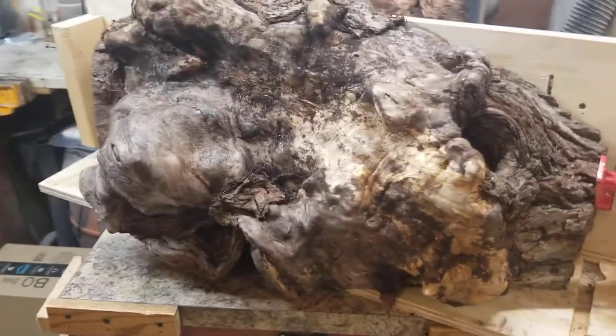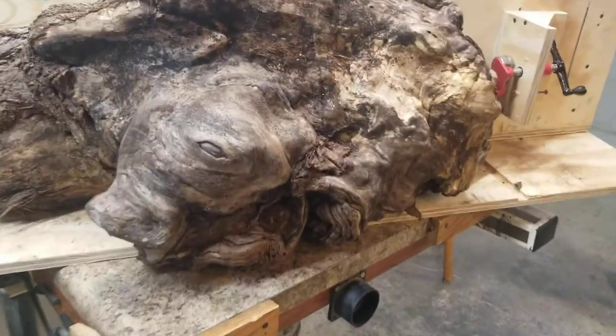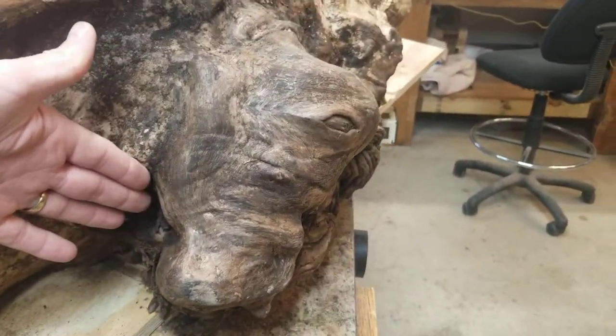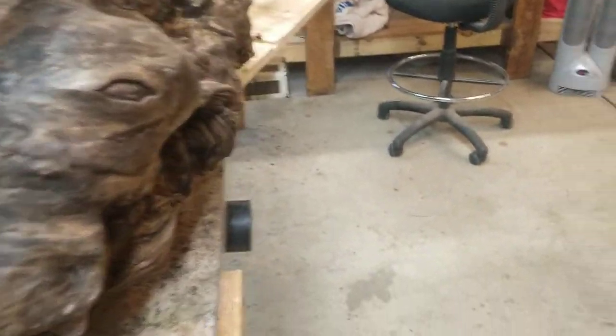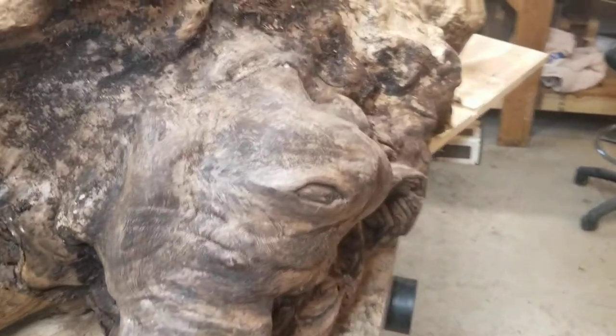A burl like this is just a shot in the dark on how to cut. I'm going to try to cut the face off and keep it as one piece for something — who knows what. So here we go.